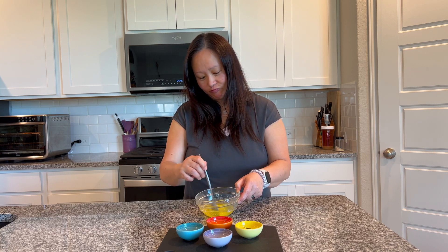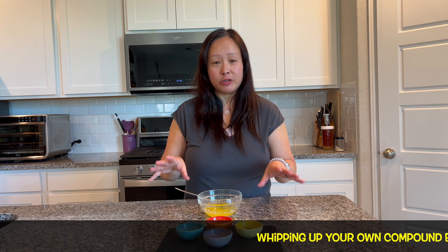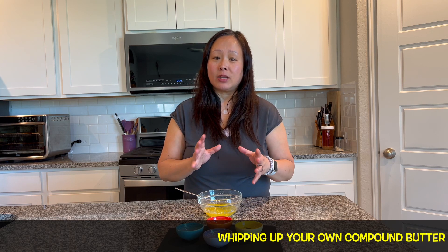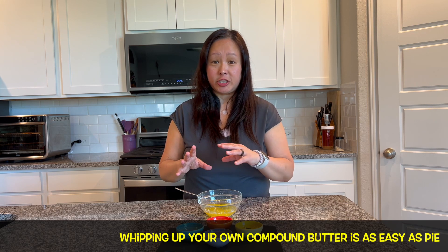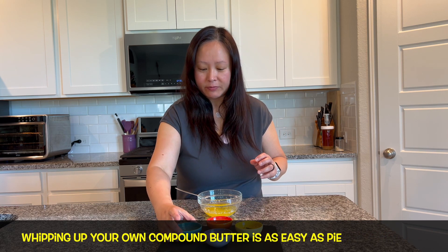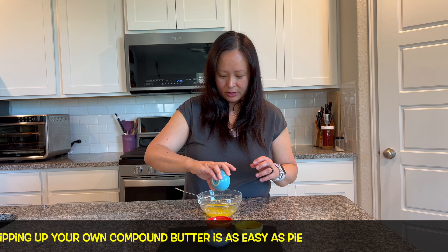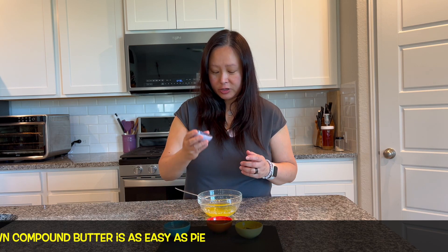All you have to do is have grass-fed butter — I have here probably about three or four tablespoons. Just like the seasoning salt, you can pick and choose what you like. With compound butter you can use fresh herbs or whatever you want, but when you use fresh herbs you have to keep the butter in the fridge, otherwise it goes bad.